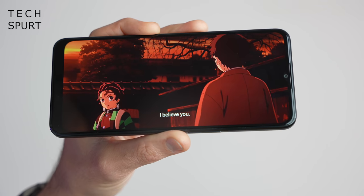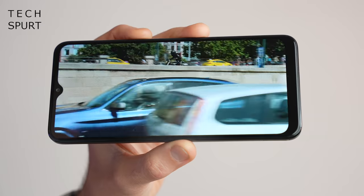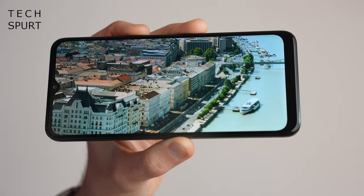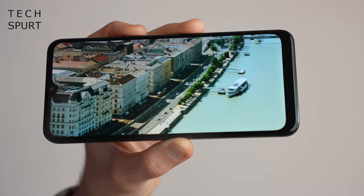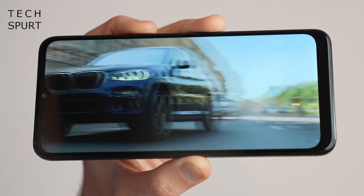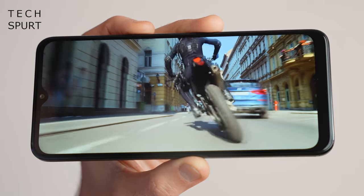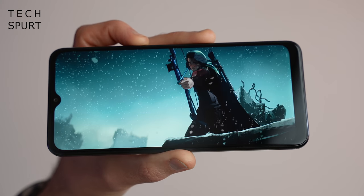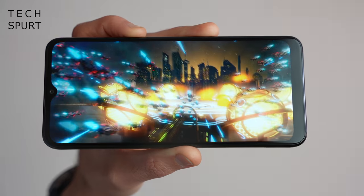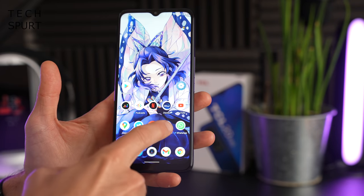That 6.52-inch IPS display is really not bad at all for a sub-£200 budget smartphone. It's Full HD+ resolution, so visuals are reasonably crisp — even small text is nicely legible with no pixelation. There's a small notch at the top which doesn't intrude too much during full-screen Netflix sessions. Colors aren't the most vivid or punchy, but they're not muted either — perfectly acceptable for a budget viewing experience.